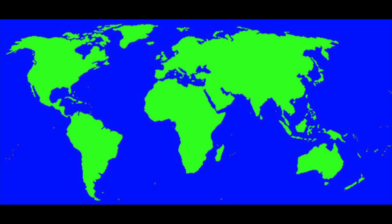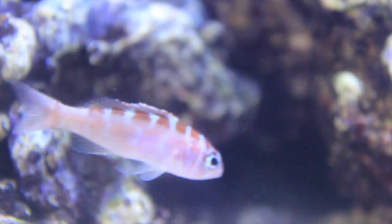The chalk bass can be found in the Caribbean and they branch over to the tropical West Atlantic. The chalk bass is a colorful little fish that will add a lot to your aquarium.